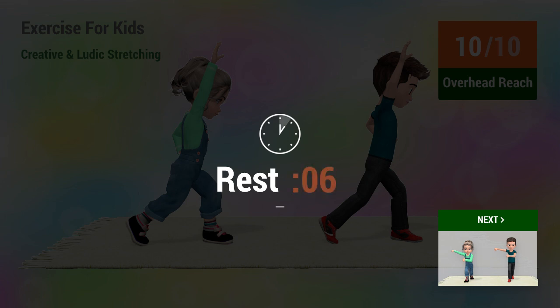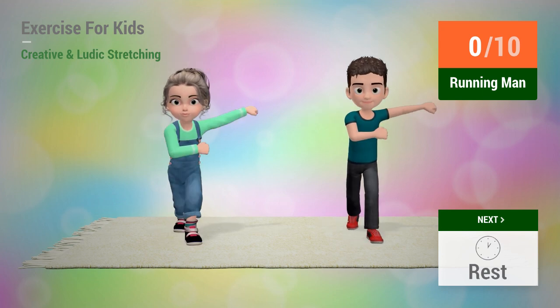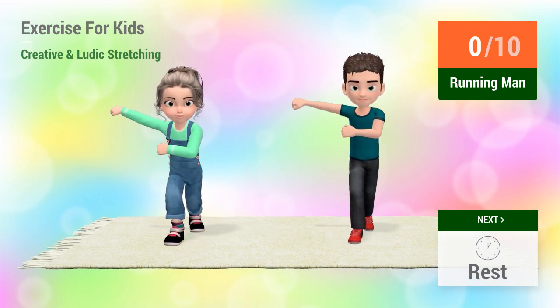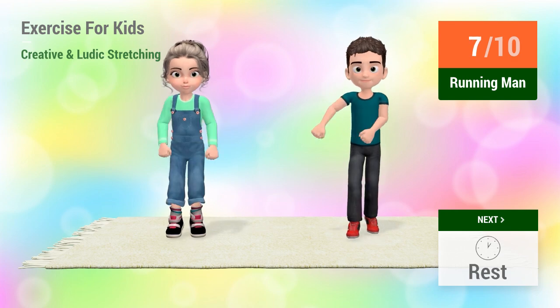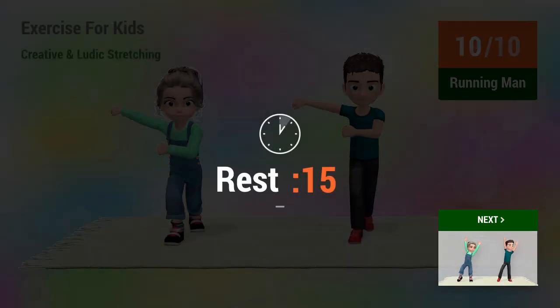In 5, 4, 3, 2, 1, go! 1, 2, 3, 4, 5, 6, 7, 8, 9, 10. Rest time.